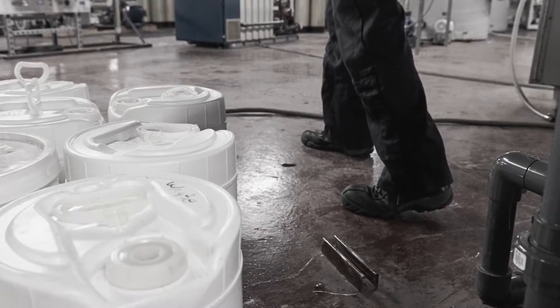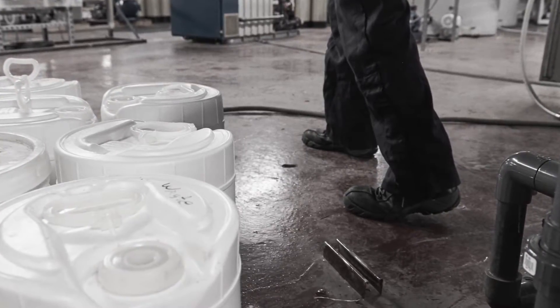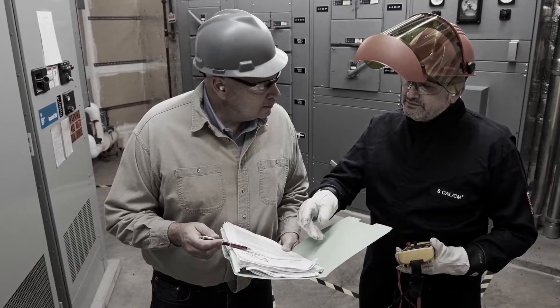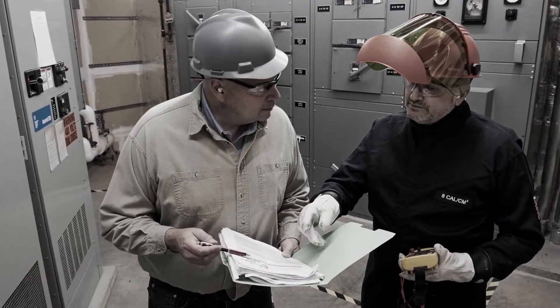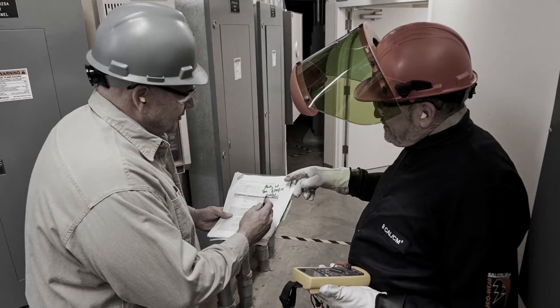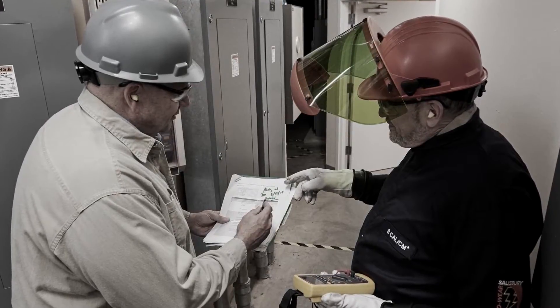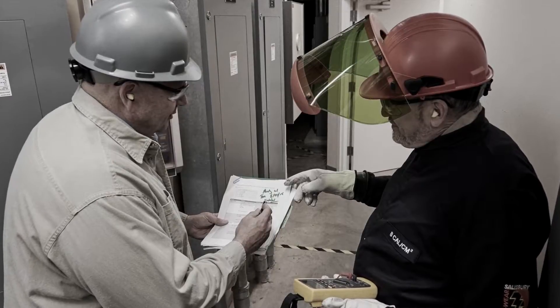Are environmental hazards present, such as tree branches, ice, height restrictions, or water? Do you have enough light and ventilation? Make sure you have another qualified person to assist you who also understands electrical safety. It's a best practice to work with another qualified person on high energy circuits. Finally, make sure someone else knows where you're working.